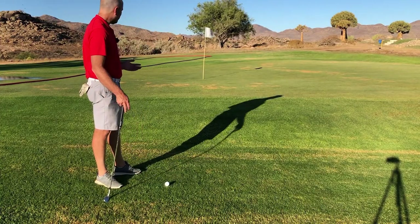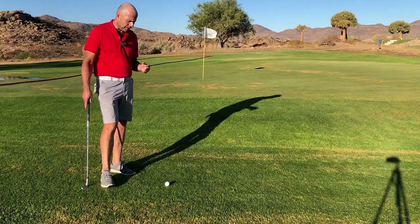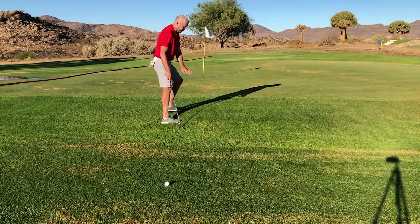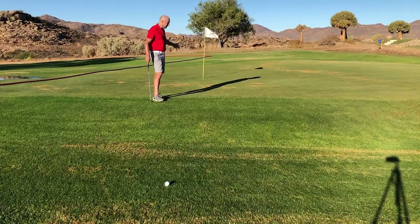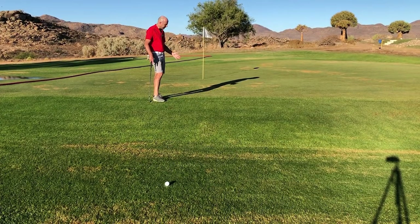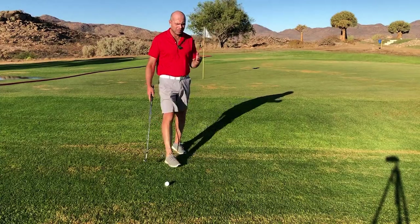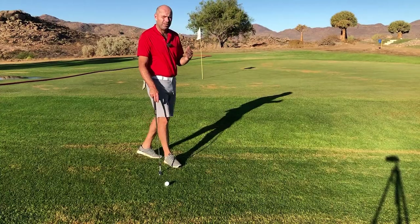This is the second situation where a gap wedge can really be extremely helpful. I'm about four yards from the green and the green's on a slight plateau. The pin is cut pretty close to the front of the green, so I've got to hit a very little shot. I'm going to chip the ball but it's got to fly high and it can't roll out too far.